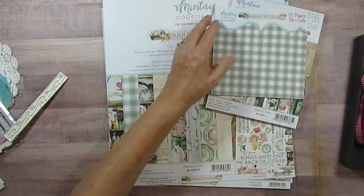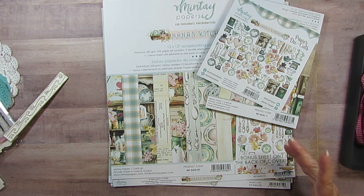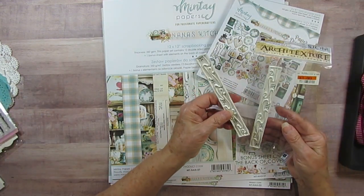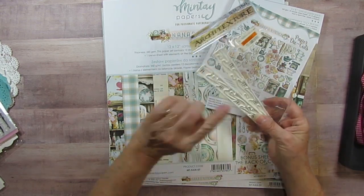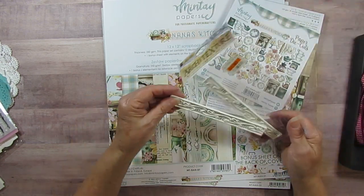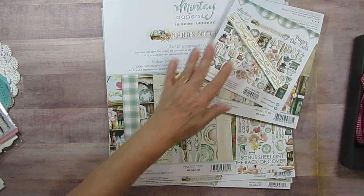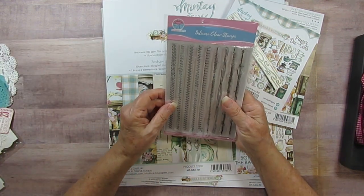Now for everything else I'm going to put in there — I have these wooden pieces. I don't know if they're real wood or faux wood, but I had these in here last time and didn't use them. I thought maybe they look a little more kitcheny so I could use them this time. I've got two of them.